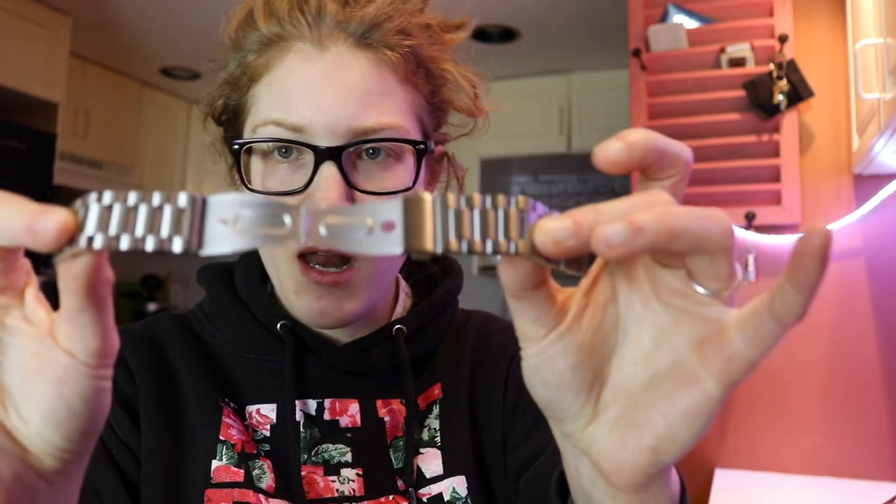It's a learning experience — I've learned. So I decided to go with a metal band. I could wash it, and I can wear this to work.